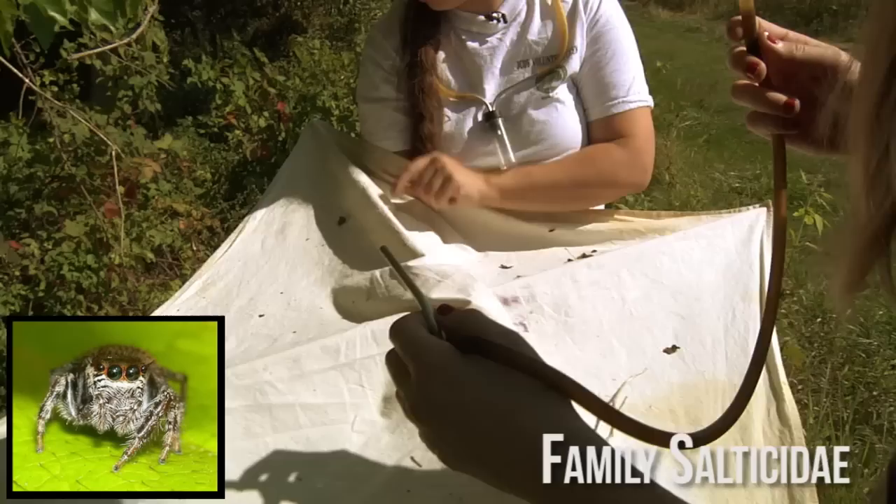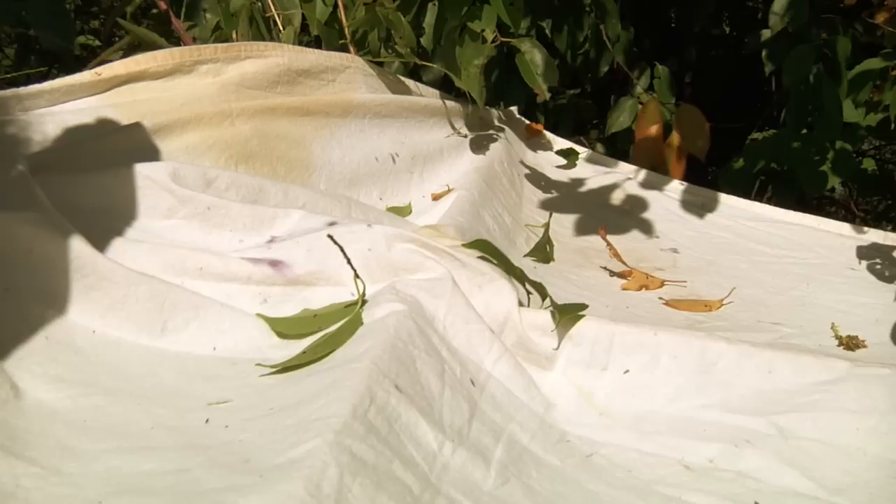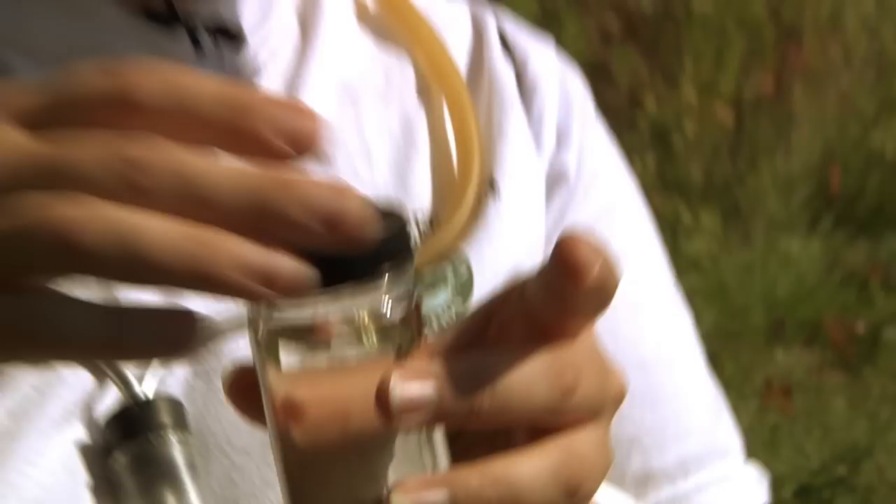Sometimes they'll just sit there long enough you can get a shot. I got him! That was a big spider — it is a good-sized spider. Here's another little spider, another jumping spider. Sometimes you get big things, sometimes you get little things. This isn't quite the tropics where you can flog an entire tree and get hundreds of new species, but it's enough where you can see what's up here. I got lots of spiders and bugs in here, and we're just going to dump it right in.